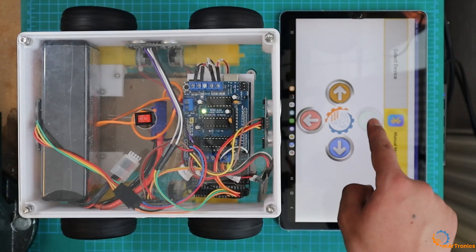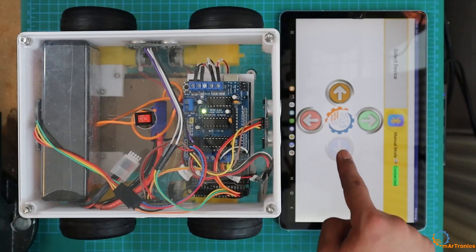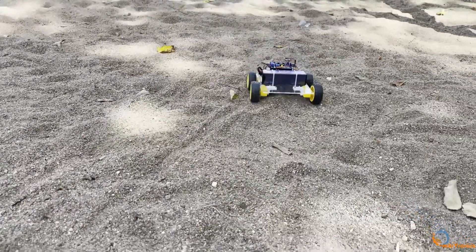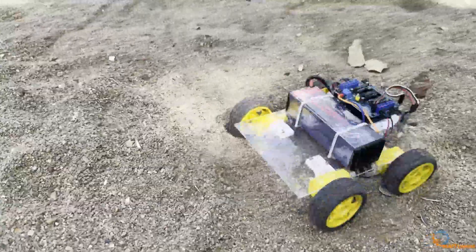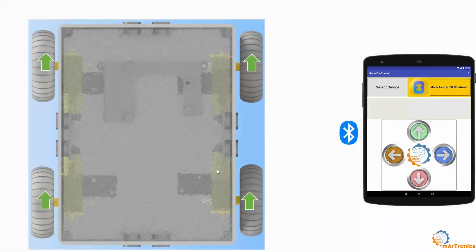Don't forget to like, leave your comments, and subscribe to the channel. This project is an extension of the previous project on building a robot using Arduino and the HC-05 and HC-06 Bluetooth modules. You can visit it through the link that will appear above. The idea of the project is as follows: I have the robot equipped with ultrasonic sensors on all four sides, and I have a smartphone with the app installed. By changing the mode, you can change the robot's movement, whether it's in autonomous driving or manual driving mode.